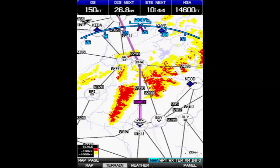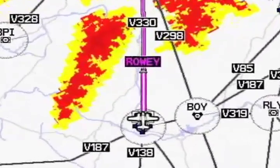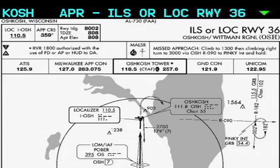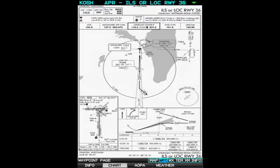One feature new to portable navigators and not found in the GPS Map 496 is the chart and plate function. As you can see from this display, the 696 displays VORs and airway data relative to the aircraft position and course. It can also display a full-size approach plate, and if you want to see the details, you can zoom in to read frequencies or data in the minimums box. For planning purposes, the 696 also has AOPA's airport directory in its database.